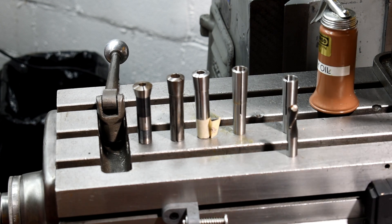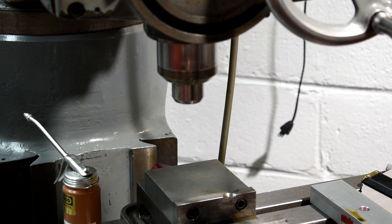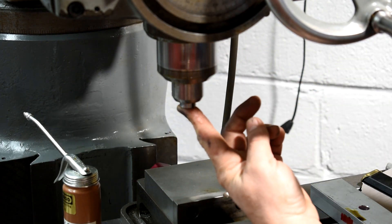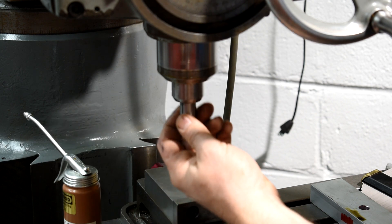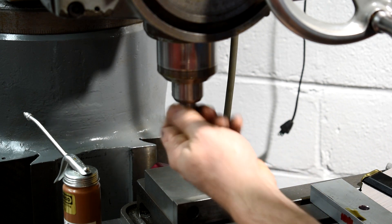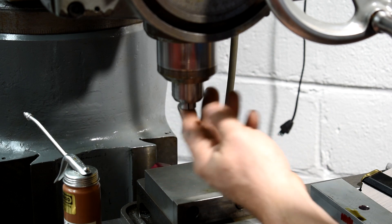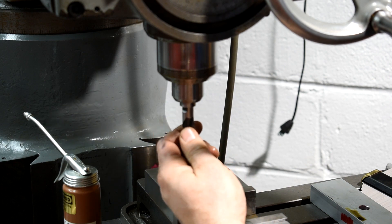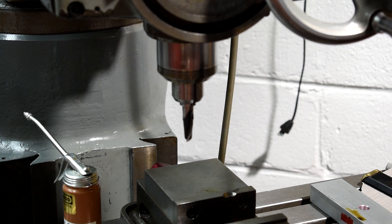I can show you the Morse Taper 2 in the quill — it's right up there hitting the draw bar. The Brown and Sharp 7 seemed to fit but it didn't have a lot of wiggle room and had a lot of stick-out, which I didn't think was appropriate. The threads seemed to be the same. So I'm going to get this set up with the end mill, get it nice and tucked up, tighten that up, then get the part centered and get ready to make our cut.